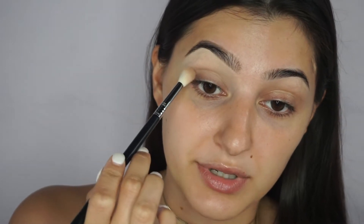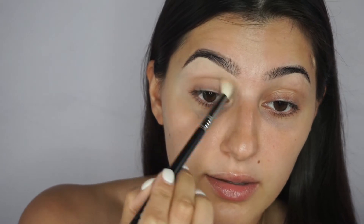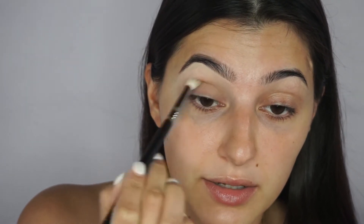I'm going to take the Sigma E35 and dip into this shade right here, using it as a transition shade. For eyeshadow, you never go in with the darker shades first — you always want to go light to dark because things can get crazy if you don't. So we take that color, dip into it, tap off the excess, and apply it to the crease of the eye, contouring the hollow part just to deepen it a little bit.